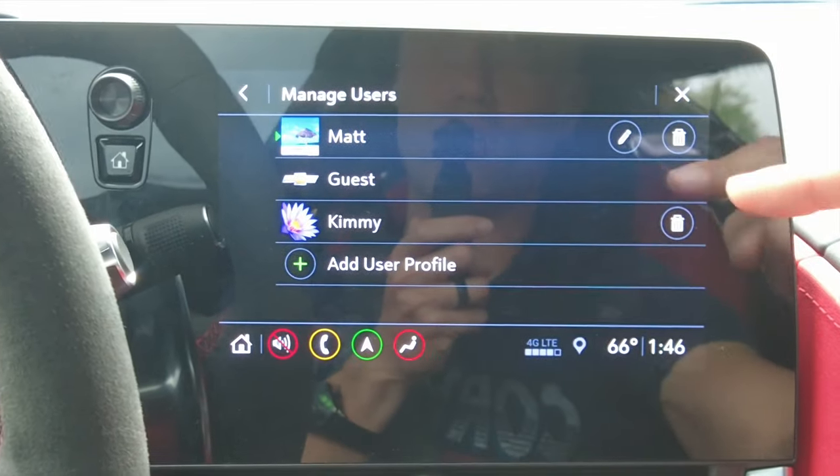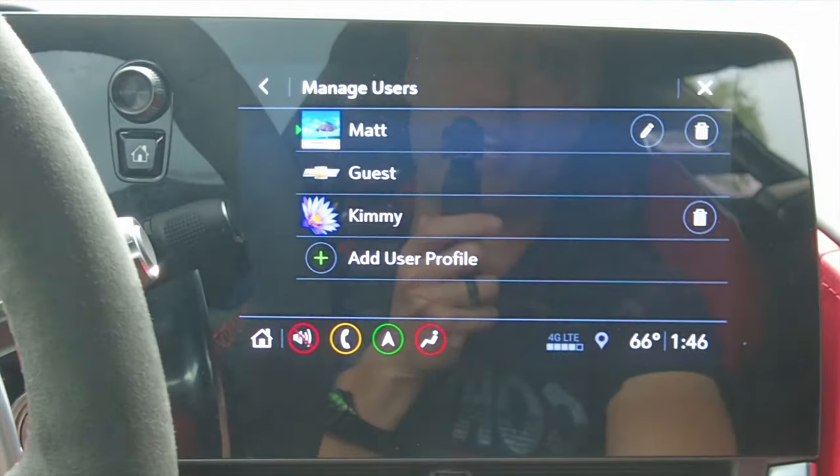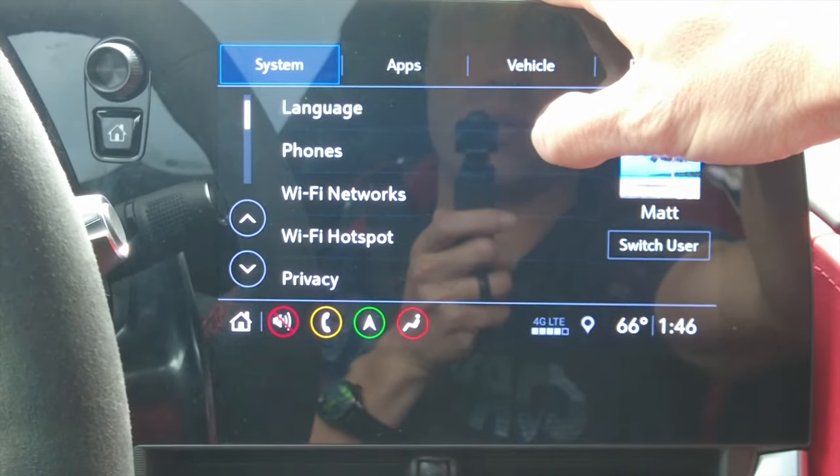Over here we have users — you can set up all your different user profiles so the car is configured exactly how you want. I'm not sure how many you can add, but it looks like quite a few. It also has Android Auto and Apple CarPlay.